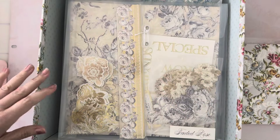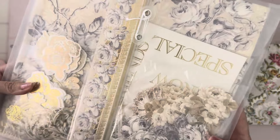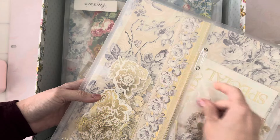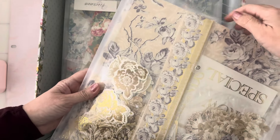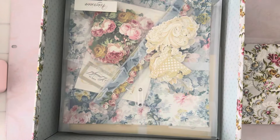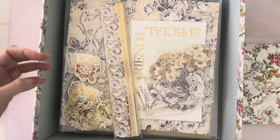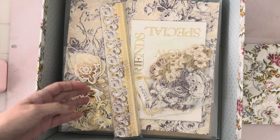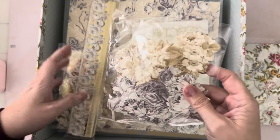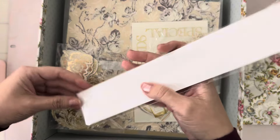I haven't scrapbooked in forever, so this is going to be really cool because she has all of the layouts ready and I don't have to think about anything, which is really awesome. This collection is called Faded Rose and it's basically like grays and creams, tans and sepia tones — such a cool thing. I'm going to open these borders.